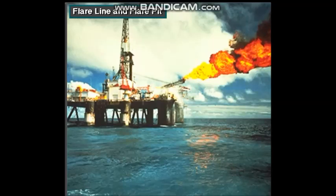Offshore, where there's no flare pit, the flare line conducts the gas over the side of the rig. The line runs over the water, a safe distance away from the rig.